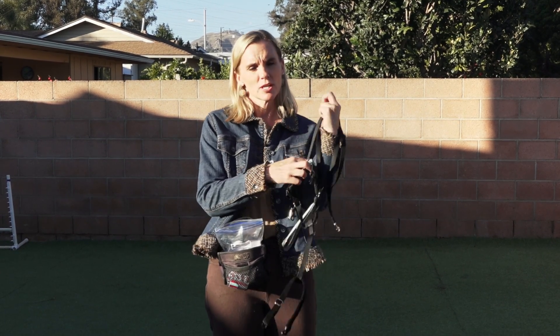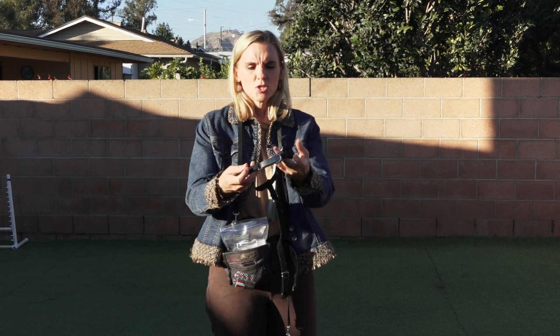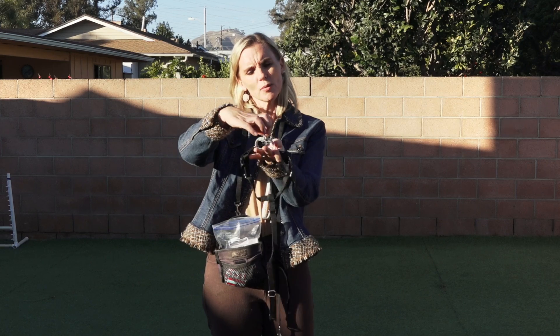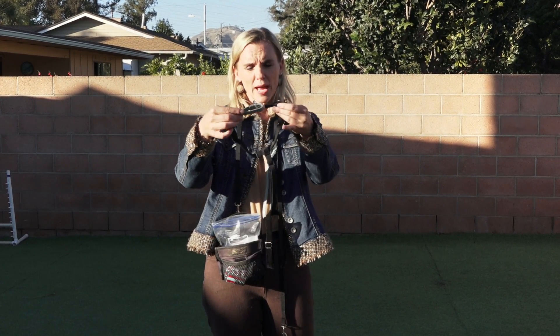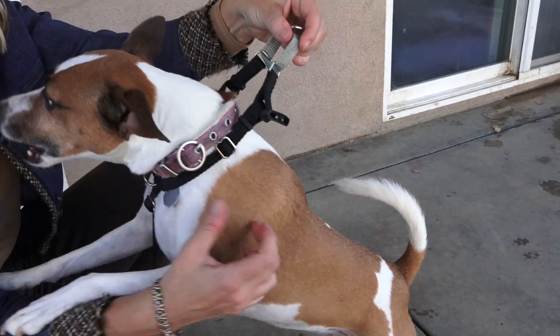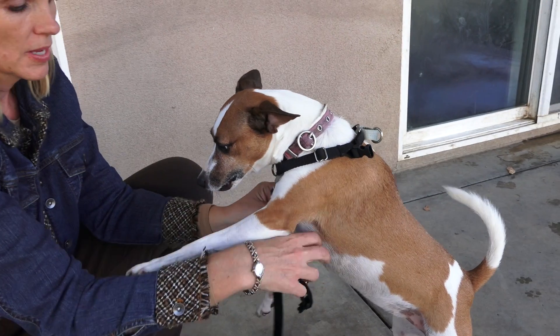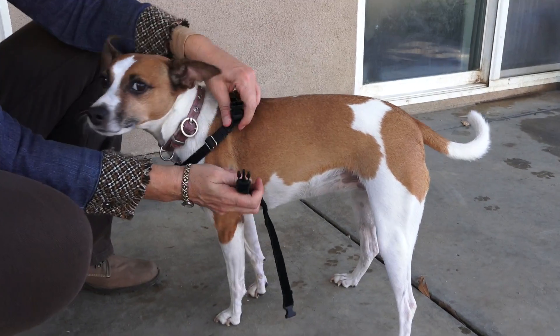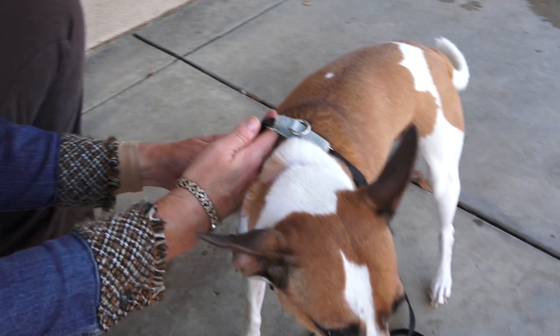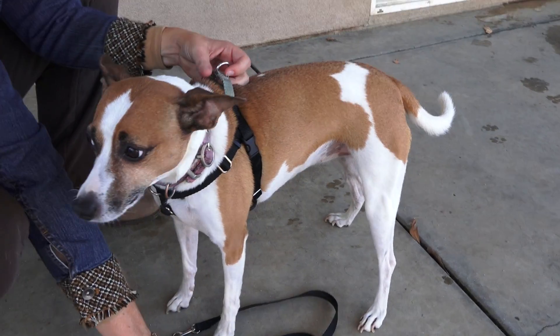When you put the harness on it's very simple. It comes in a variety of colors — I happen to have a black one. It has a top part that's almost like a martingale that will tighten, and this is the part that goes over and will be on your dog's back. You just slide it over their head, then this little strap slides between their front legs, and all you have to do is snap each side. Your dog doesn't have to step into the harness — you just slide it over their head and snap it on.